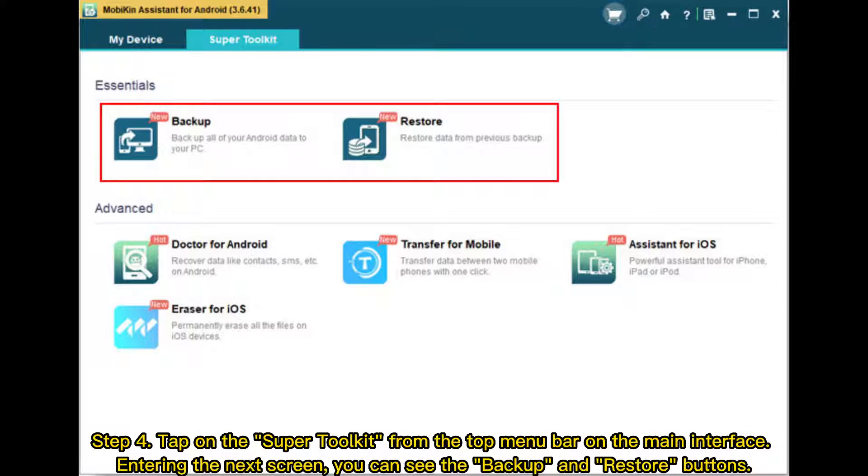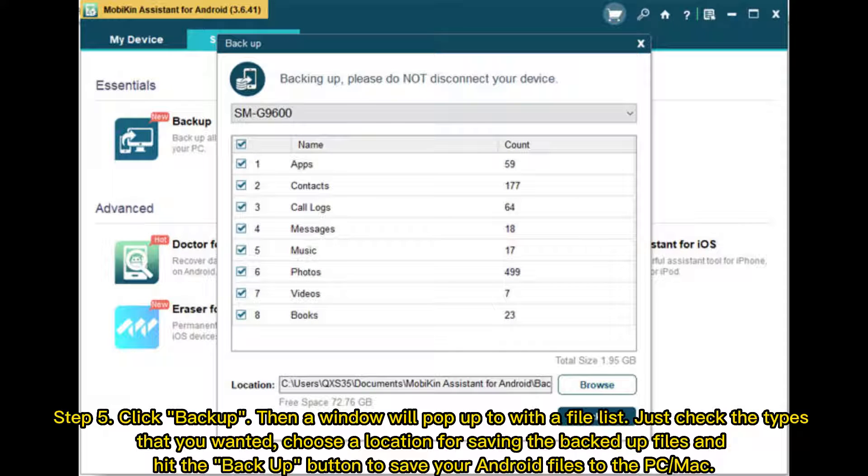Step 4: Tap on the Super Toolkit from the top menu bar on the main interface. On the next screen, you can see the backup and restore buttons. Step 5: Click Backup. A window will pop up with a file list. Check the types that you want, choose a location for saving the backed-up files, and hit the Backup button to save your Android files to the PC or Mac.